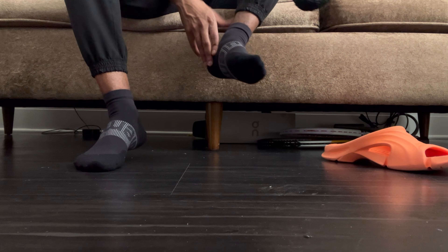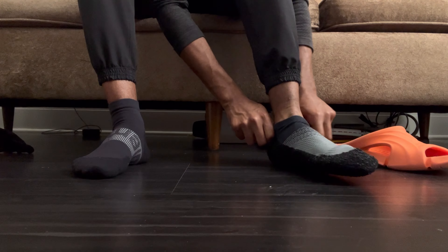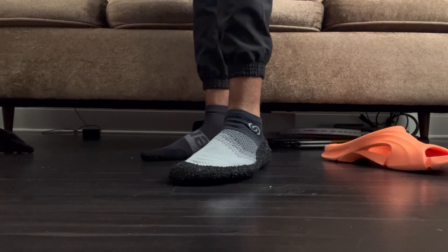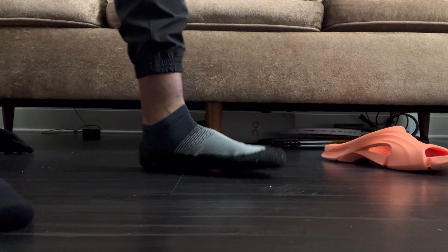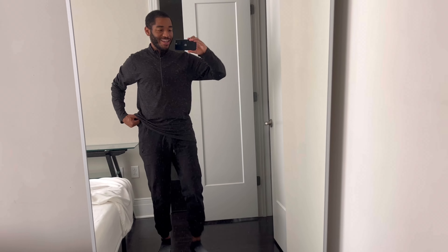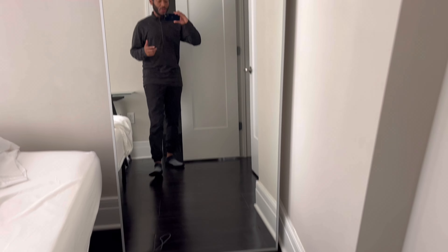Let's try it on. I really hope that it fits. All right, so this is what they look like. I love these actually. My mirror is filthy, but I'm so grateful and excited to have these in my life. They fit and feel great, and I can't wait to try these outside. I'll keep you guys posted and give an update.